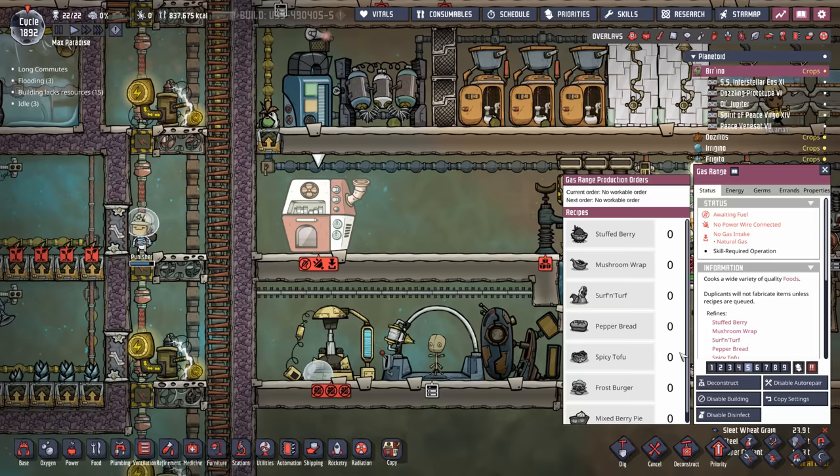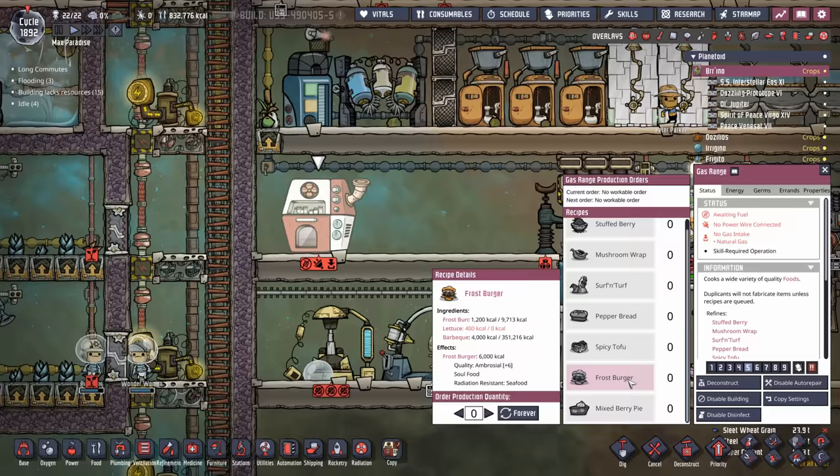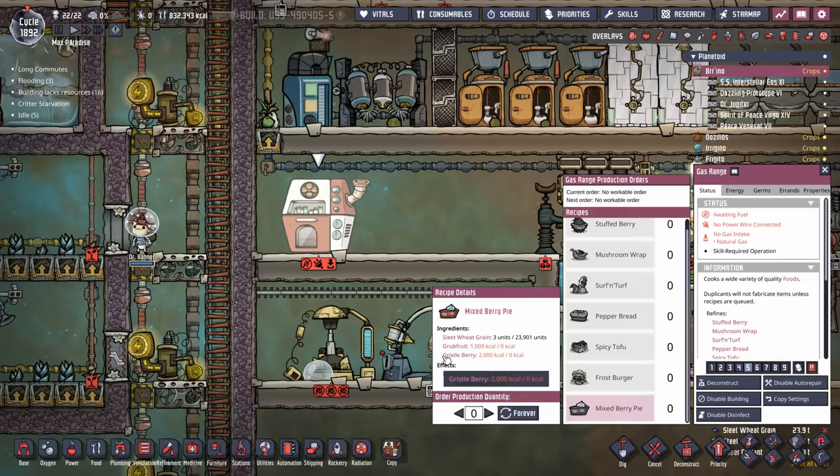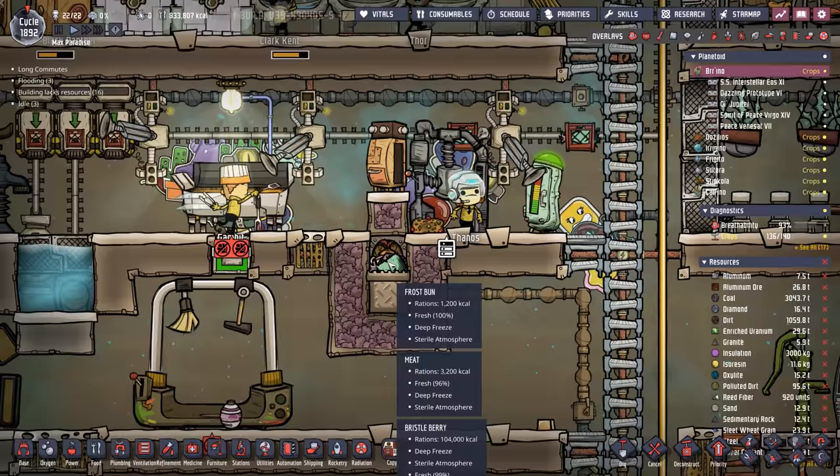There are a couple of reasons for that. First, mixed berry pies give you a superb plus five quality food which is only rivaled by things like the frost burger and the spicy tofu. With the mixed berry pie we're already growing the gristleberry and the sleet wheat grain, so we just need to add grub fruit. You'll notice it says we have 23,901 sleet wheat grains — I'm pretty sure this happened because of a bug — there's no way we actually have that much. I came over and looked at our sleet wheat grain but it doesn't actually tell you how much is there when you select it.